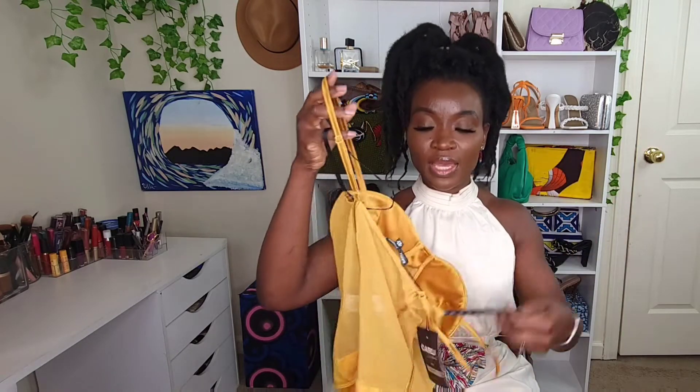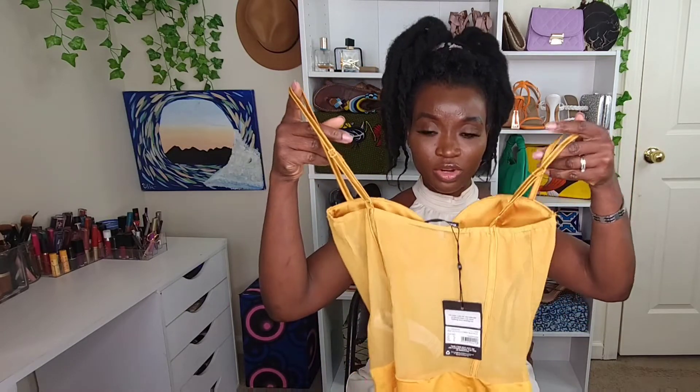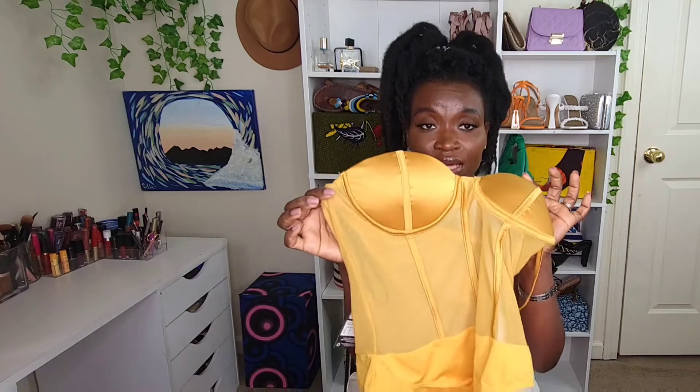I also got this one right here — it's another bodysuit. It's sheer with a built-in cup so you don't have to wear a bra. Because it's see-through, the back is very nice and fitted. If you have bigger girls you're in luck — this is a size small and I still have room up top. It's very comfortable, gives you the support you need, has adjustable straps, and is very soft. I love the color.